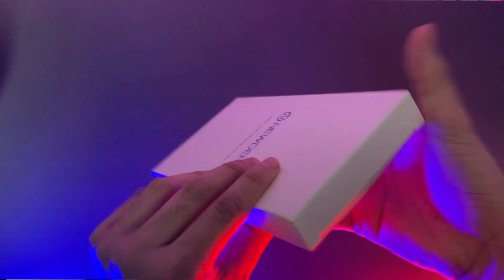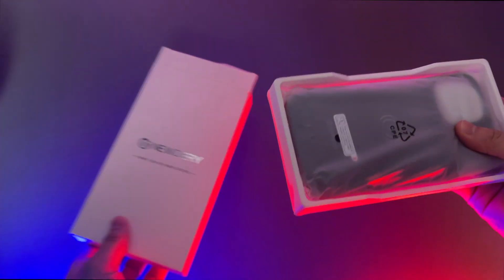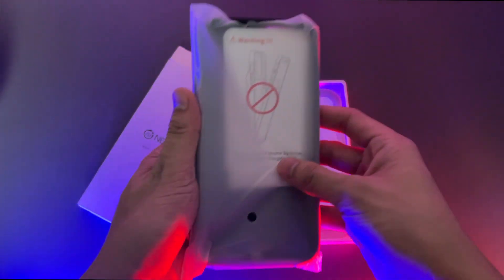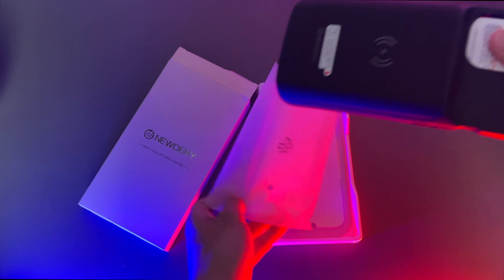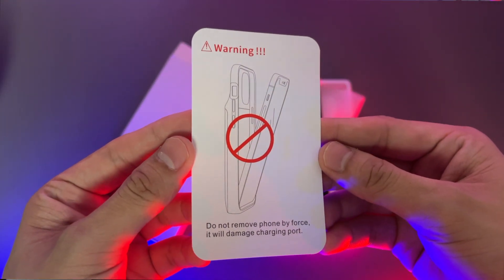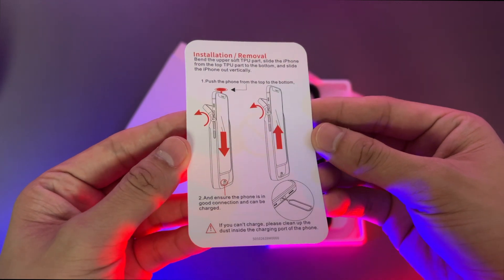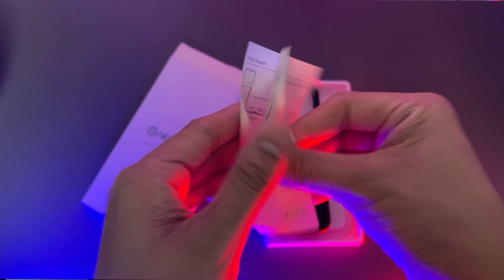Once you open it, it will bring you to the product which is our battery case. You will get two paper works. The first one is the installation and removal guide. The next one is the product specification.